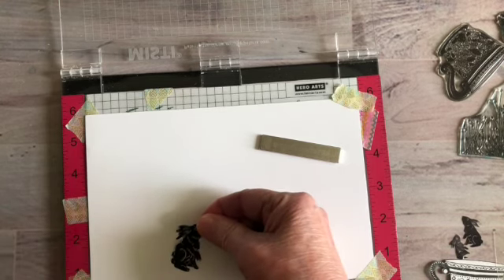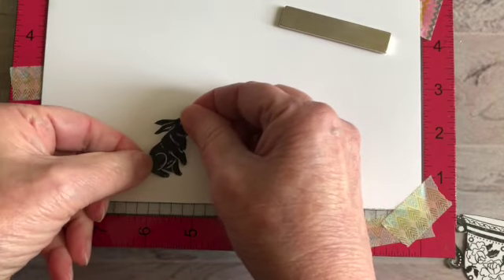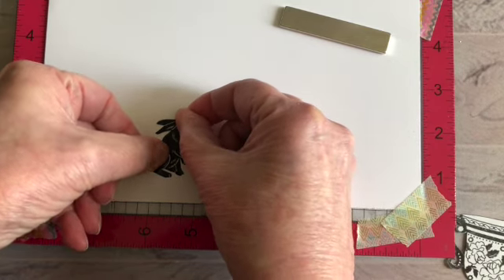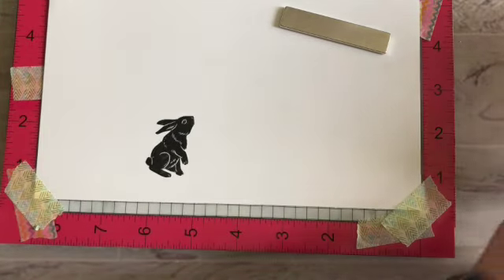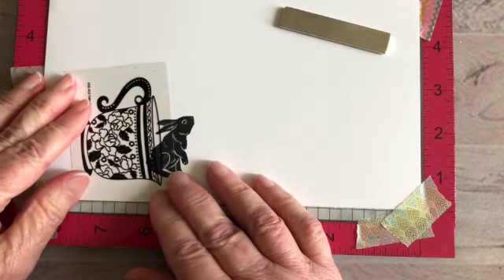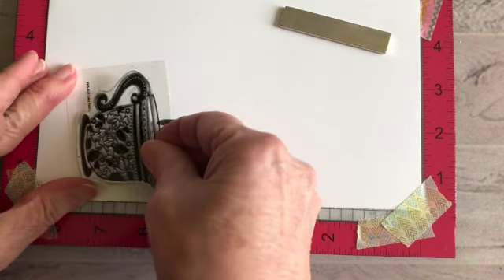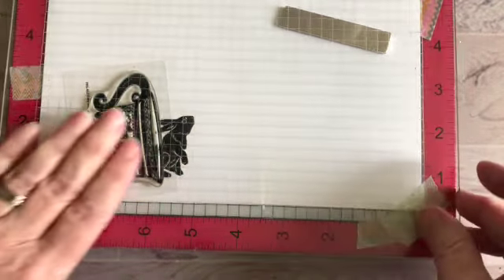The mask goes on top of the bunny. The main part I'm concerned about is the back. It doesn't matter if you pull a little bit away from it — you just want to make sure it gets stamped without that hiccup. I then position the teacup so the bunny appears to be coming out of it. You could do the teacup in a different color if you wanted to, but I think it will all tie in.